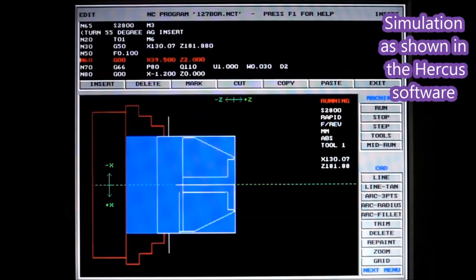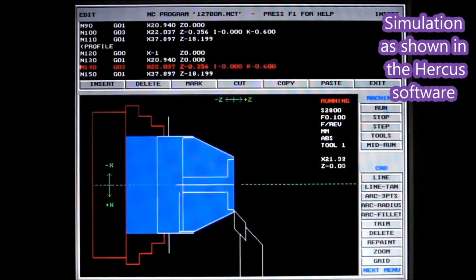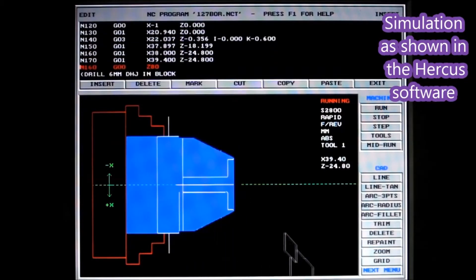This is the simulation that I get using the DOS software that comes with the Hercus — that's just the turning, then we drill the hole.